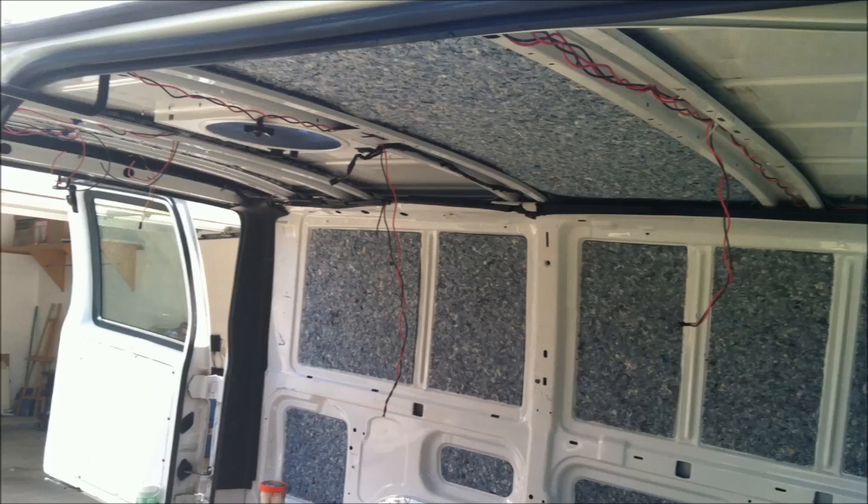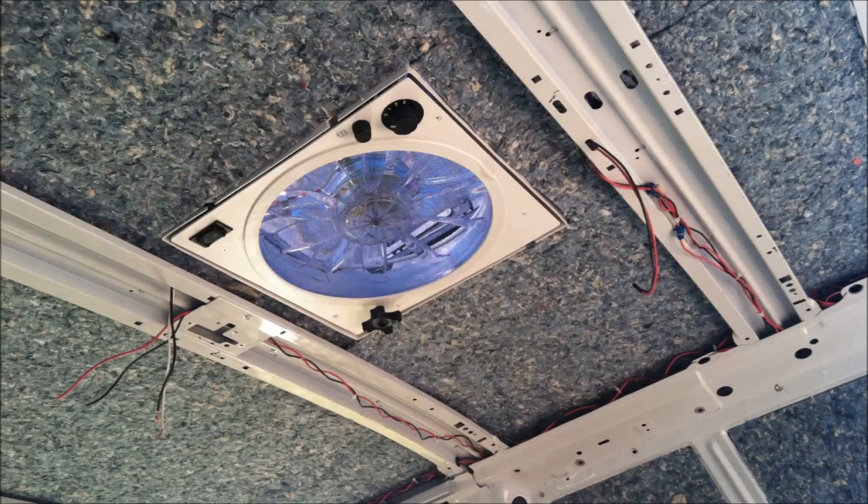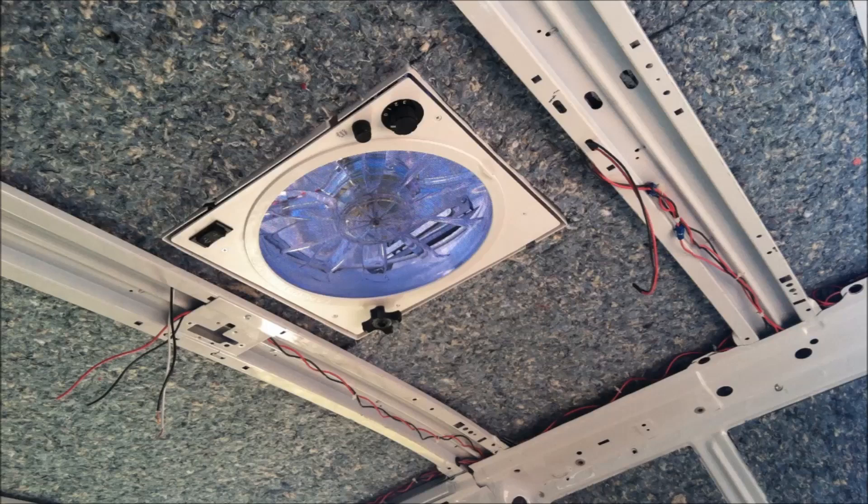Time to put insulation on the ceilings. It goes the same way as we did the walls — we put the Ultra Touch sound barrier on first and use the double-sided carpet tape. That stuff sticks very well. We cut around the fan as you can see here and fit it in nice and neat. You can see the cable runs we have up in the ceilings along the beams as well.